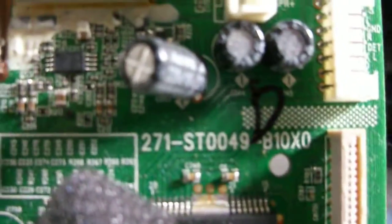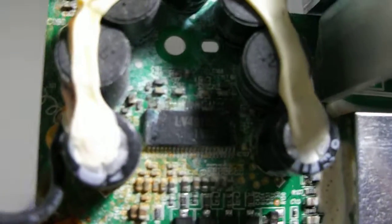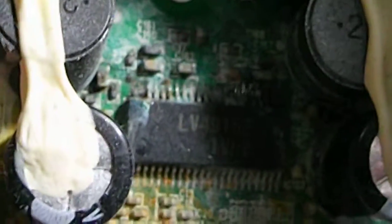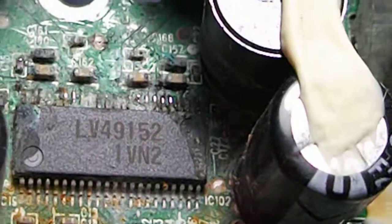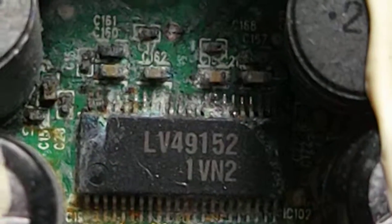Let's go back to this chip — let me zoom in. There we go. You can see right there, corrosion on that side of the chip. It's really hard to get the light in there, but yeah, you can see total corrosion here.